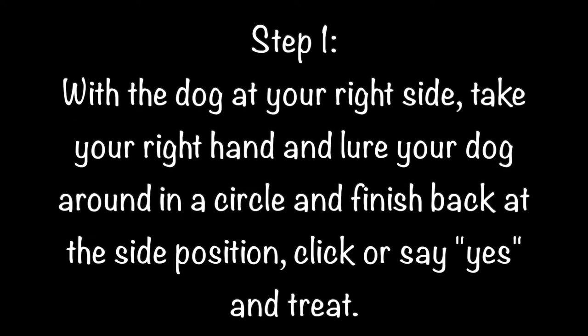Step 1. With the dog at your right side, take your right hand and lure the dog around in a circle and finish back at the side position. Click or say yes and treat.